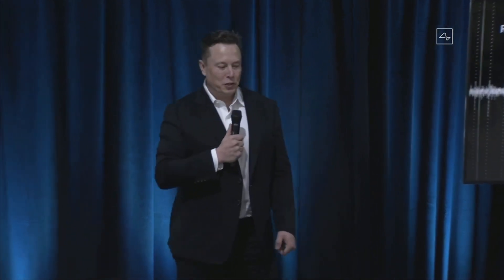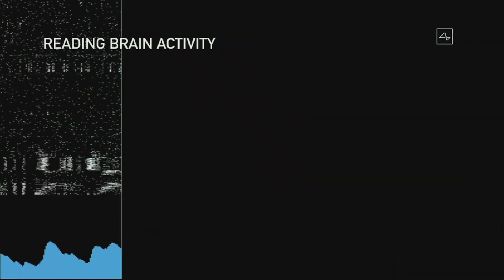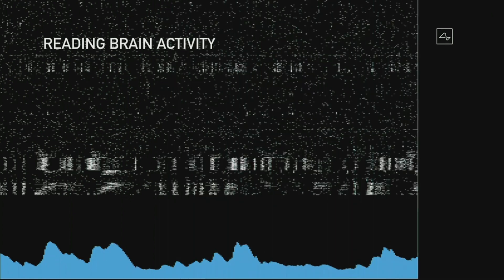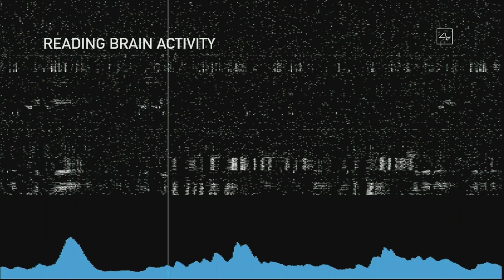We just showed you a demonstration of reading brain activity. Each of those dots represents a neural spike, and the blue chart at the bottom is showing an accumulation of neural spikes in that region.